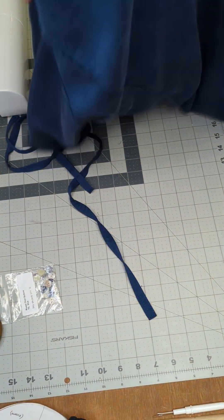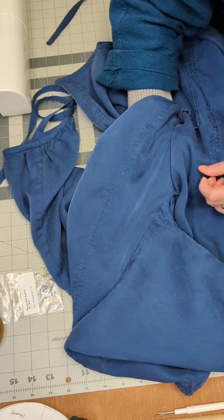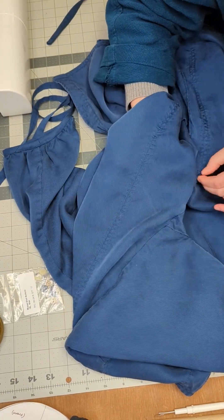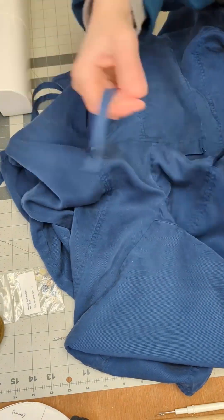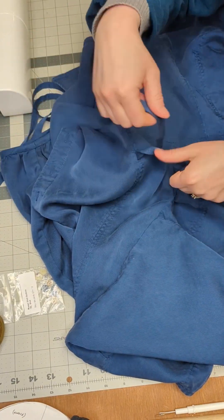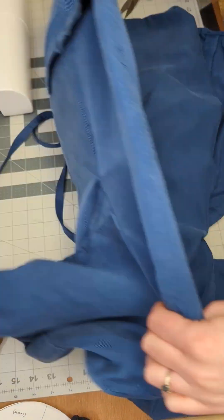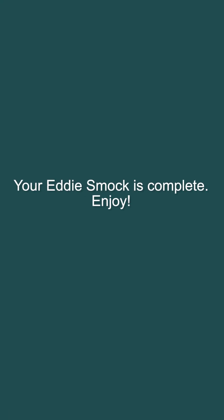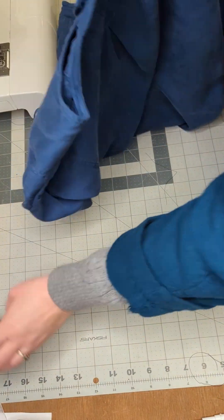Now you will insert the side ties into the garment by threading the tie through the holes created in the side panel seams. You will thread the side tie in through the hole in the front and then out through the hole in the back. You can use the side ties to cinch in the waist your desired amount. And now your Eddy Smock is complete. Please don't hesitate to reach out if you have any questions.